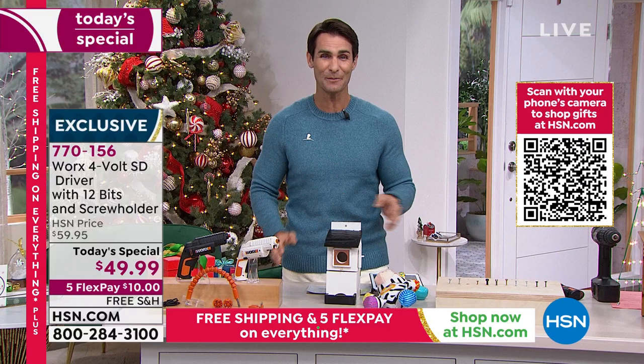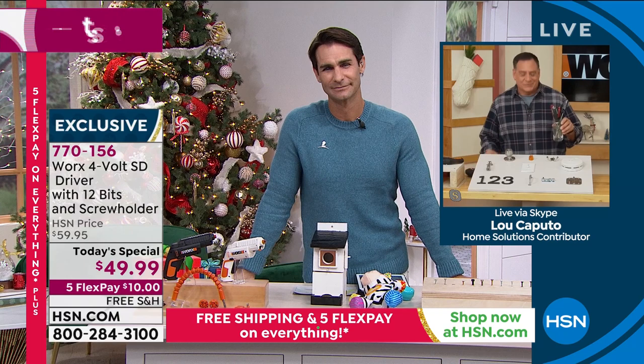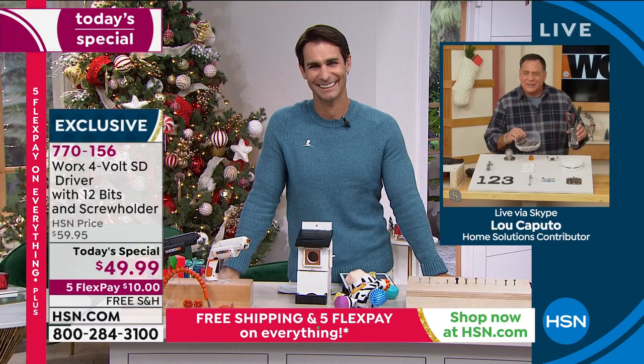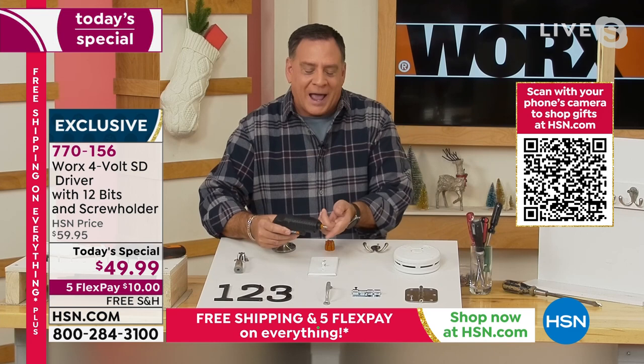Lou Caputo is here with us this morning. Good morning, Lou. This is exciting! Well, you know why? Because I'm one of those guys where I've got a bunch of screwdrivers, an entire little thing full of coins and drill bits and all that stuff. If you don't have to search through all that, you get the jobs done faster and way easier too. And that's where your SD driver comes in.